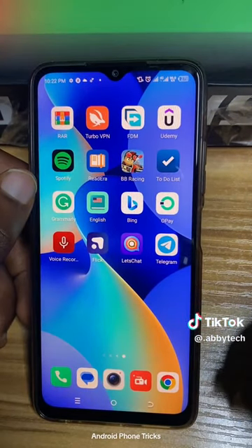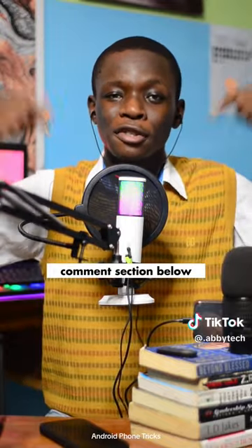You can see I've successfully taken a screenshot. Try this out right now and come back and tell us in the comment section below if this works for you. If you found some value from this video, like this video, share this video with every Android user out there, and follow for more tech hacks and tricks like this one.